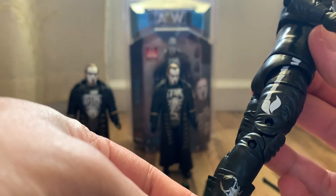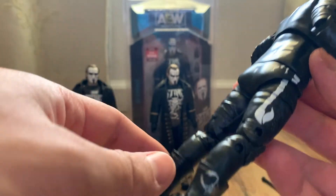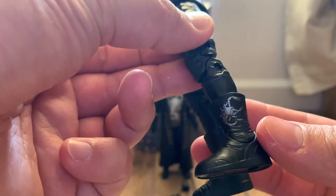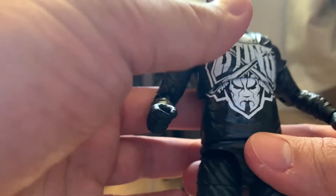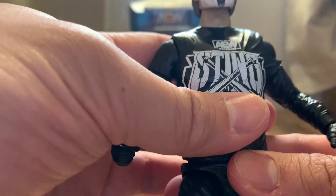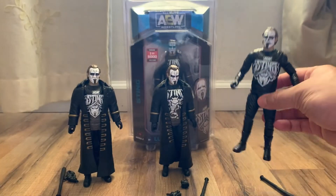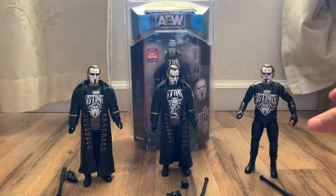If you look here on the costume, underneath the coat you have the scorpion logo going down the tights. It'd be cool if this were a soft cloth shirt as well, so we could take it off if needed.